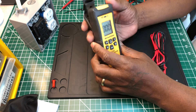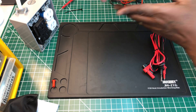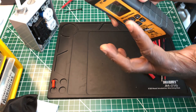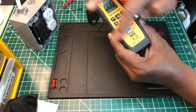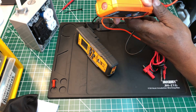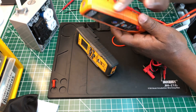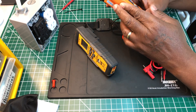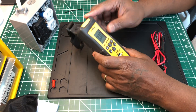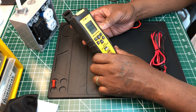I like the rubberized protective housing around the Ideal. If you hold it and drop it, the rubber absorbs the impact all around the sides. The Klein doesn't have a protective holster around it; the buttons are somewhat recessed, but I'm wondering if that plastic will crack without any rubberized protection.